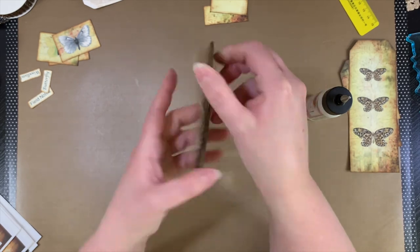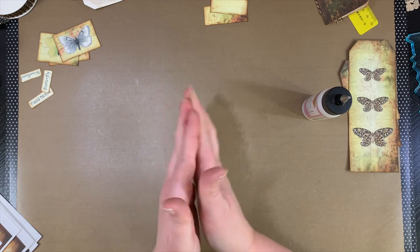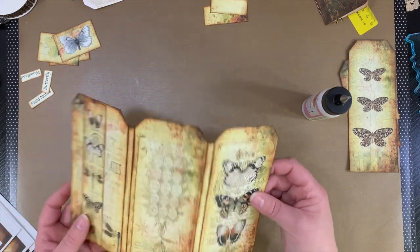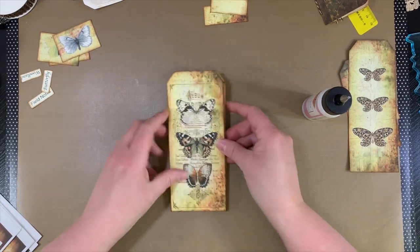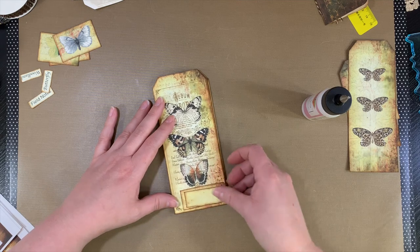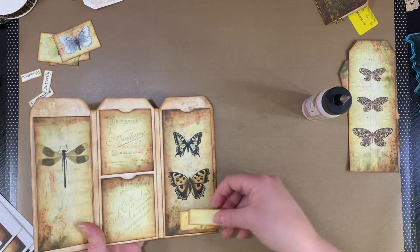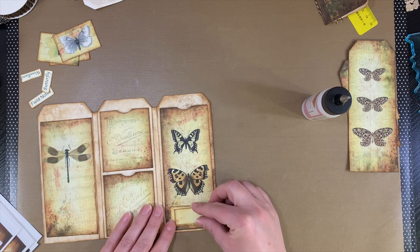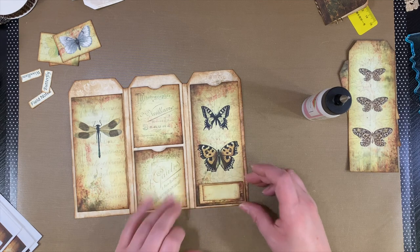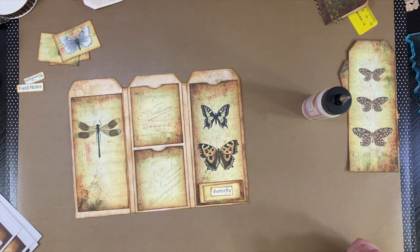Super cute, right? I like that. So we'll set that aside to dry, and then let's go back to our main piece here. I think I want to put — do I want to put this on the front? Maybe. I always do something different. Sometimes I put them here, and I might do that actually this time, because the front has a lot going on and there's nothing in this particular area. I'll probably use the word 'butterfly' there on that one.